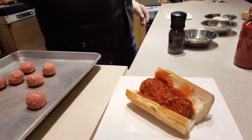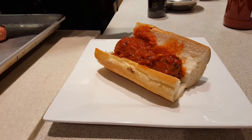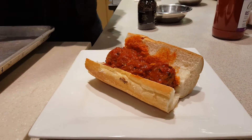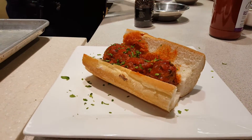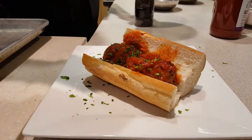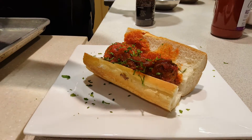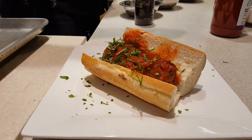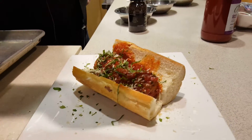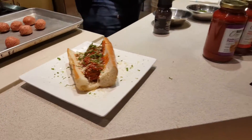I'm going to start by showing you some of our ingredients here. Some of our finished product is what it's going to look like. Of course you have your softly toasted bread, your Market Fresh meatballs, a little bit of julienne basil — just a light fresh herb to brighten up the flavors — and of course a little Parmigiano right on top. So let's take you through it.